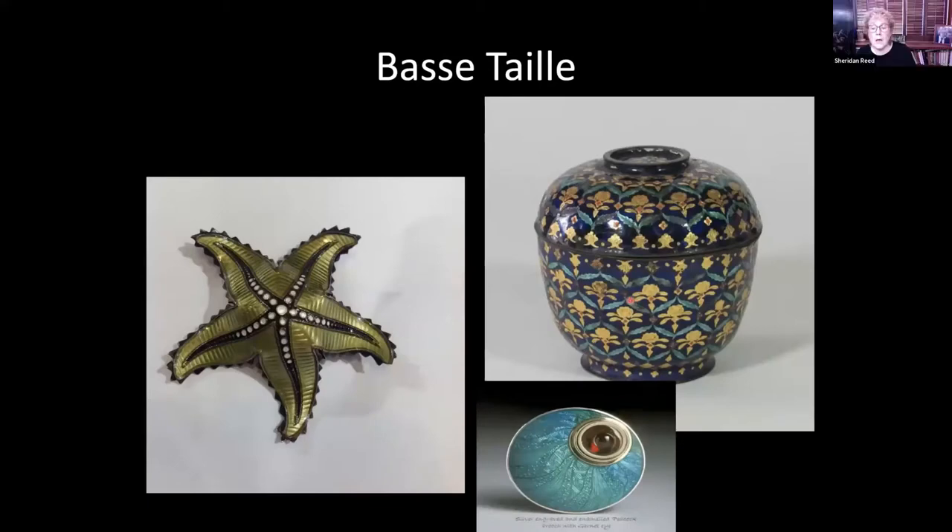I know about cloisonné — it's been in use since about 1300 BCE. The other techniques, many of them I believe were originated in Limoges, in the city of Limoges in France, but I can't guarantee that's accurate.